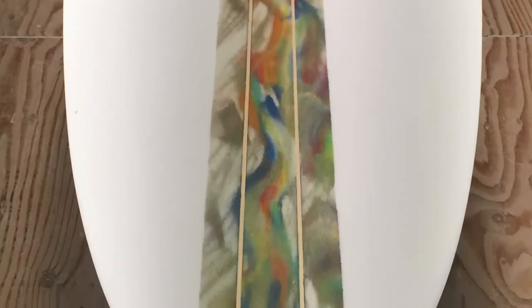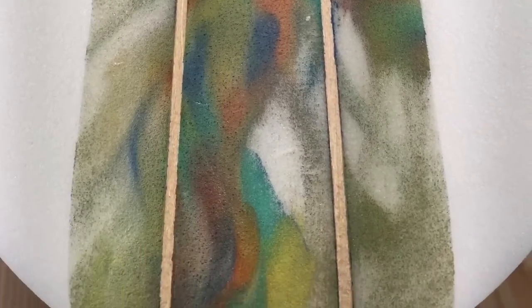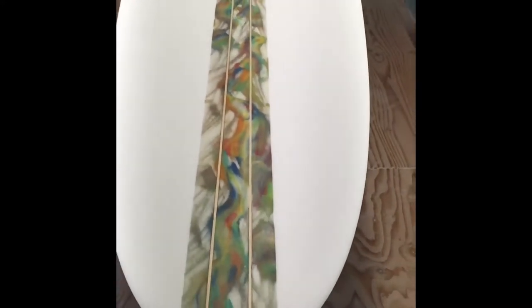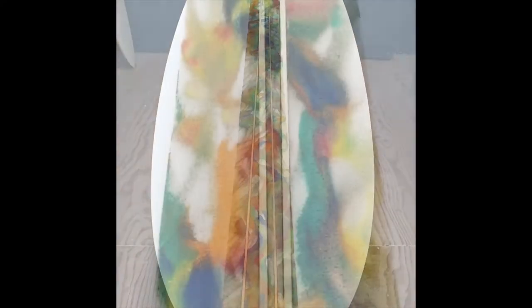Here you go — round pin. Really dig how these colors came out, and it's a great idea from this particular customer, Vince. Pull the tape, you have the abstract art in the middle, tape the stringers. This is a custom blank by U.S. Blanks — it's dope.